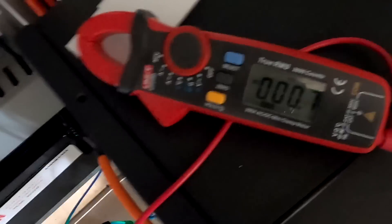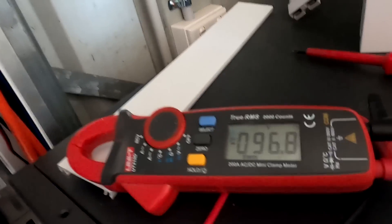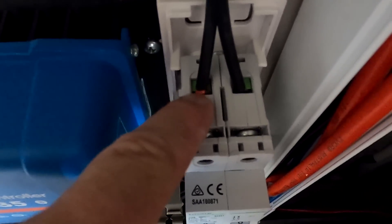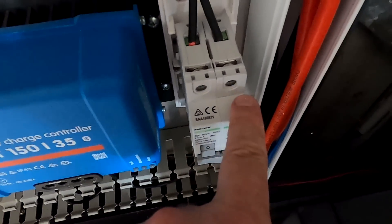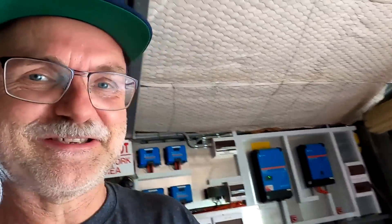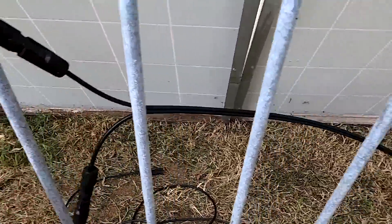I've connected one string and I want to check the polarity on the circuit breaker incoming. This is reading negative 96 volts — it shouldn't be negative. The red one should be positive, the black negative. Checking the cabling: positive on this side, negative on this one, but mine is the other way around for some reason. Let's check behind the fence again. I had it mixed up — now it should be fine. Measure twice — don't want to destroy your solar charge controller.